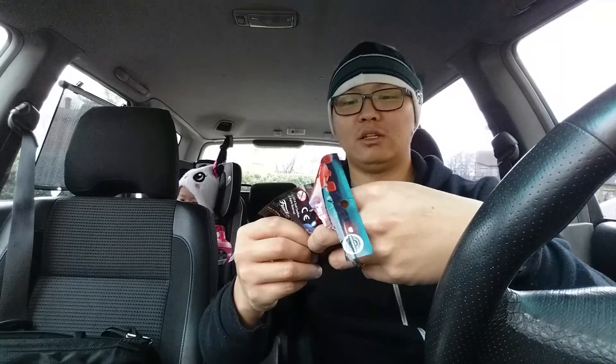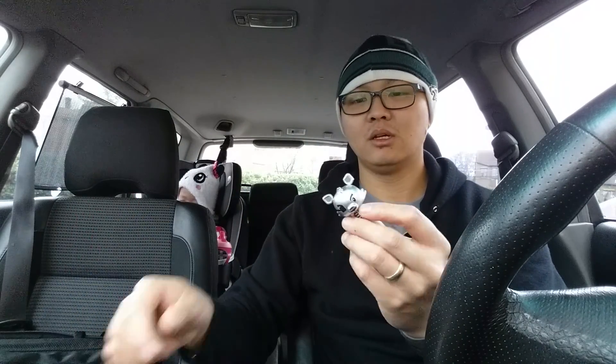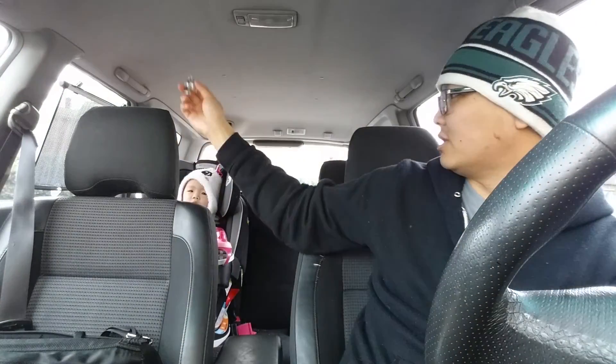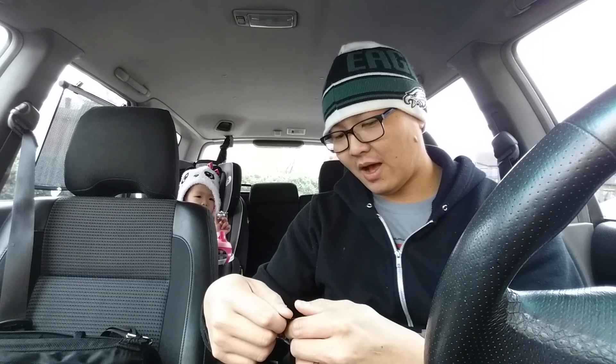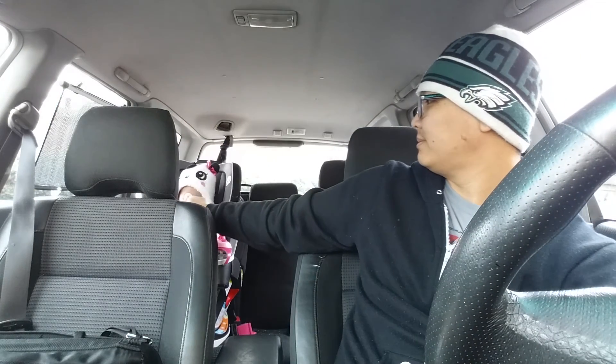Then you get two Five Nights at Freddy's Pint-Sized Heroes. Here's one of them — I'm not into Five Nights at Freddy's, so these go to Brie. Here you go. You like it? It's a fox — I think it's a wolf, actually. And then here's the other one — it comes in two — and here's this little guy that looks like he's crying. Here you go, Brie, it's another one.